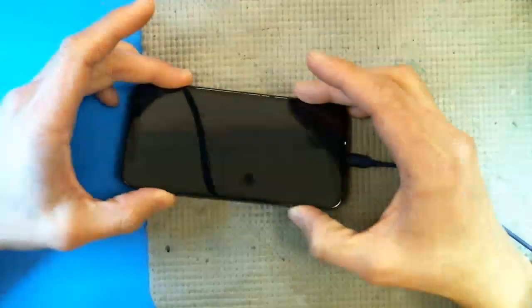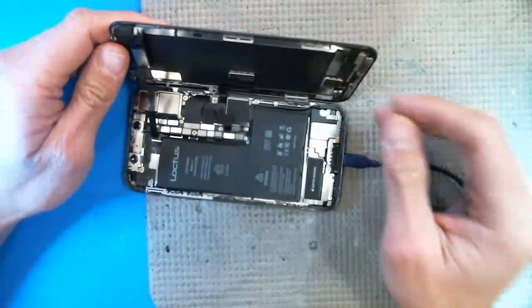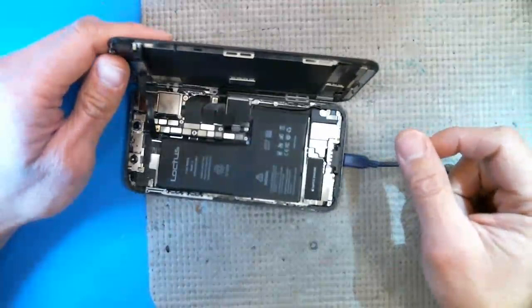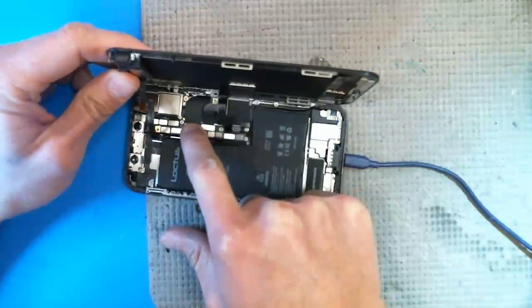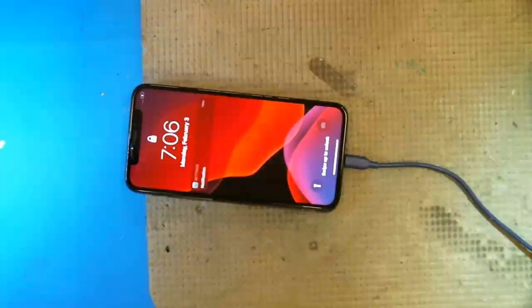I've also seen it where a bad battery would cause the boot loop as well, so there are multiple factors here. Number one is the charge port — make sure you plug it in. I haven't found many aftermarket ones that work, though I do have a 10S Max MobileCentrics premium charge port that actually does not cause the boot loop problem. There are also some OEM charge ports that were water-damaged that are boot looping as well.